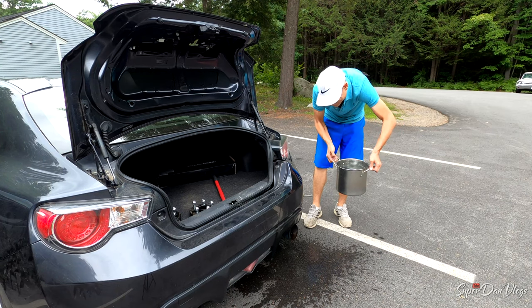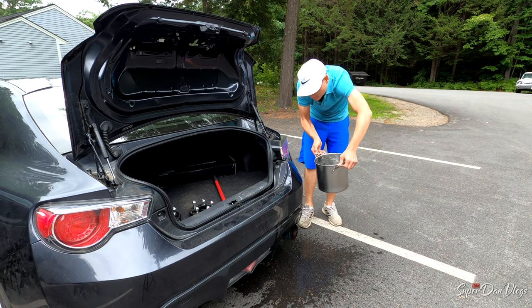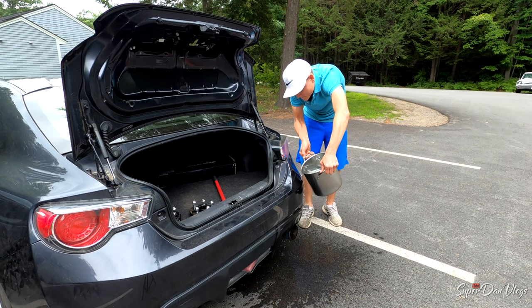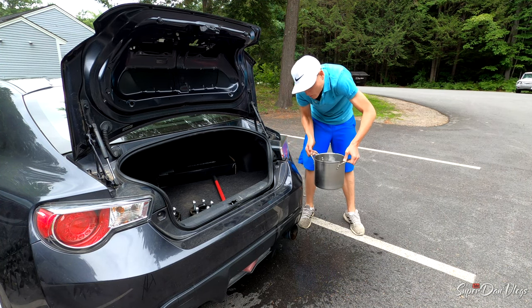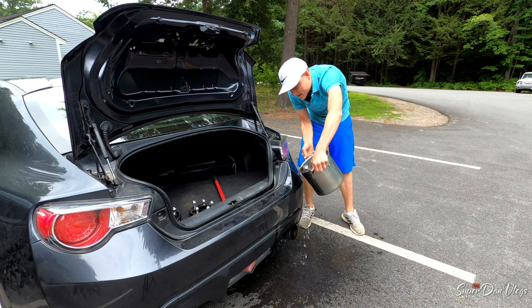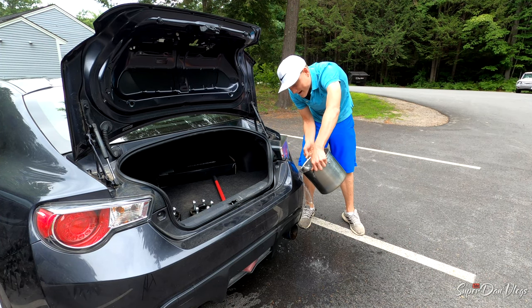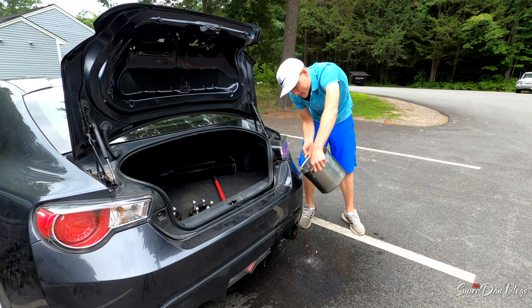This shit's hot, bro. It doesn't feel good. They said to pour it on because — as you can see — it's like dented in there. And I think what this is going to do is allow me to push the little dent part of that area out. This shit's so hot, man.